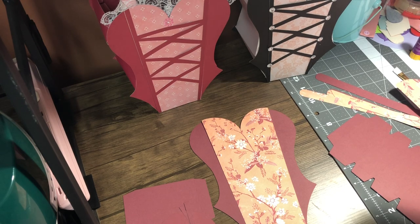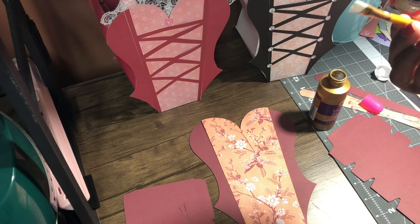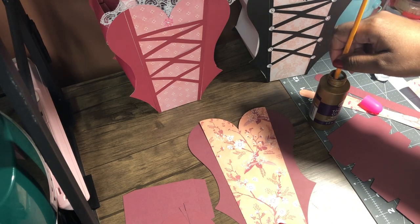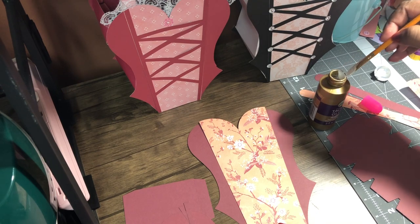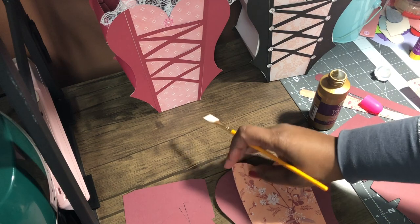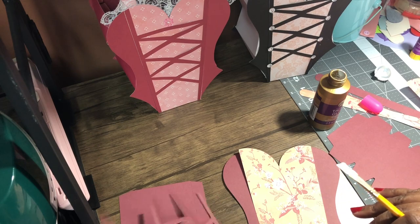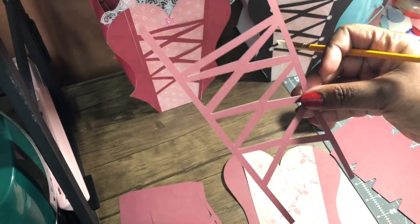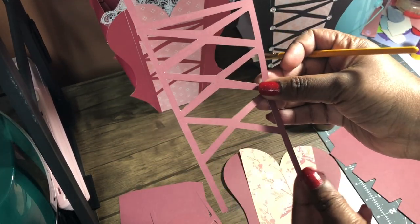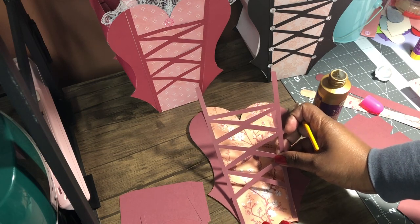Next, once that's glued down, I'm going to open my tacky glue and use a paintbrush because with the tacky glue I'm afraid to get glue everywhere — it helps me to brush and spread. I'm going to do this part next. With this part, the bigger side — if you can see — this side is wider. So the wider side is at the top and the smaller side goes at the bottom.